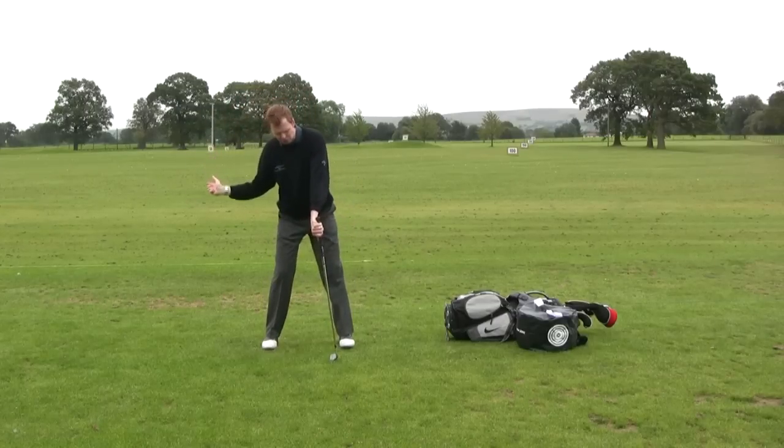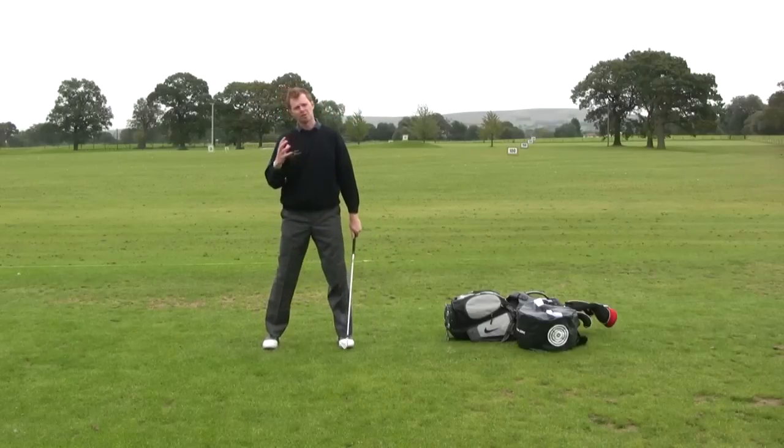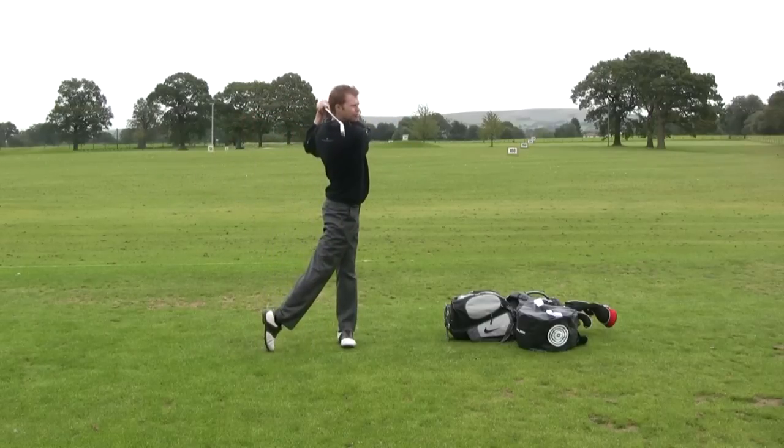It's one, two, three — and feel how those movements will start to flow together eventually to form a golf swing that's up, across, and straightens.